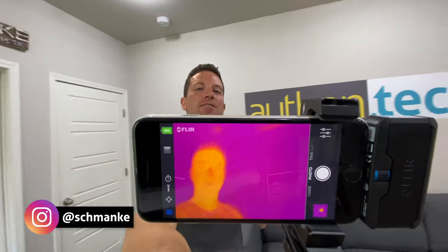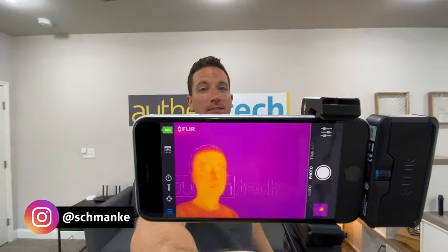I can seriously see how this would be perfect for contractors, homeowners, or DIYers. It's not x-ray vision but it sure feels like it sometimes. I've been using this thermal camera for a few weeks now — it's educational and entertaining. I've learned a ton, and here are some of the insane things I've been able to capture.